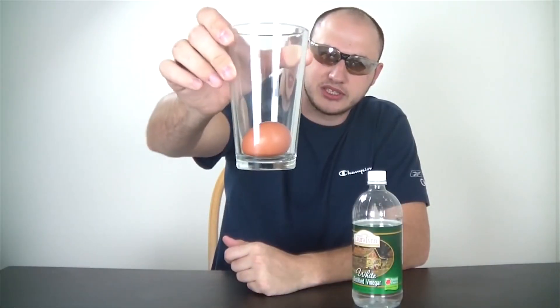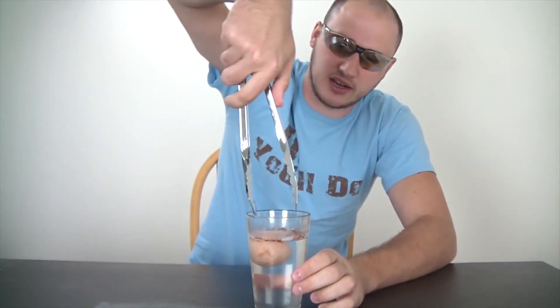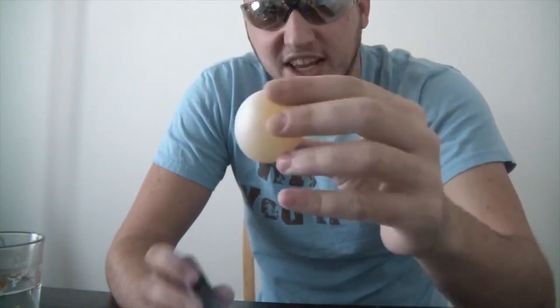What we're gonna do is put this egg in the glass and then put some vinegar in there and leave it. Alright, it's been about 12 hours and it's time to take it out. Let's see how it looks. Oh snap — looks like we need to clean it up a little bit. Check this out — this is a naked egg.